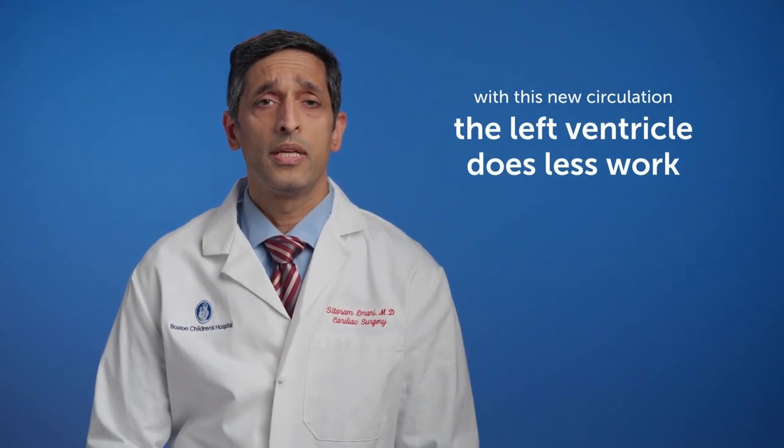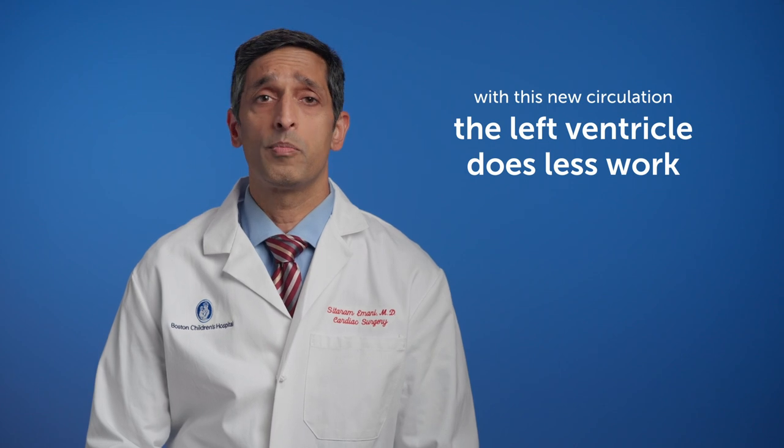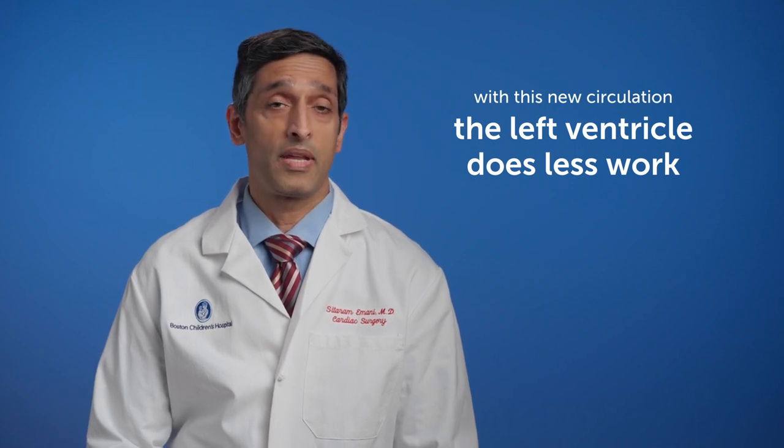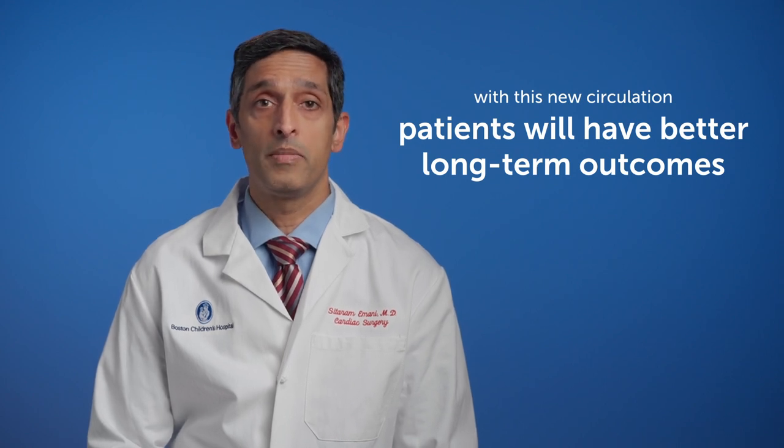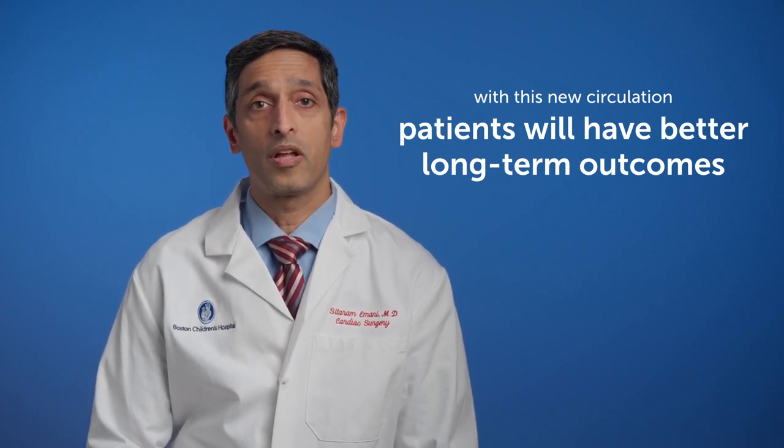In this new circulation, the left ventricle doesn't have to do as much work as it otherwise would have to do, and we hope that children will have a good long-term outcome as opposed to undergoing a Fontan procedure.